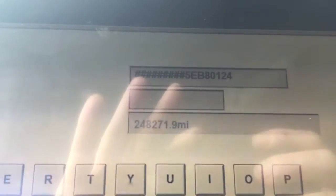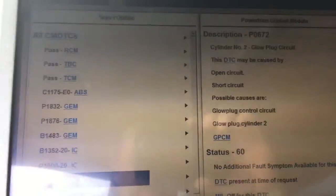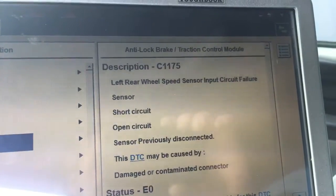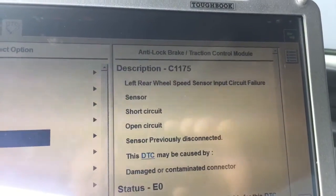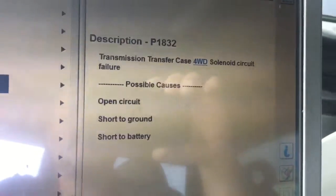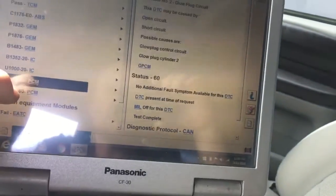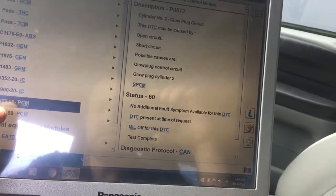Let me get some screens set up here. Okay, there's the VIN — 801, 248. We got Cylinder 5 and Cylinder 2 glow plug codes, and a left rear ABS code. The sensor on the back — there's only one — so probably a sensor. Generally ABS can get thrown by low voltage, but it could just be the rear speed sensor.